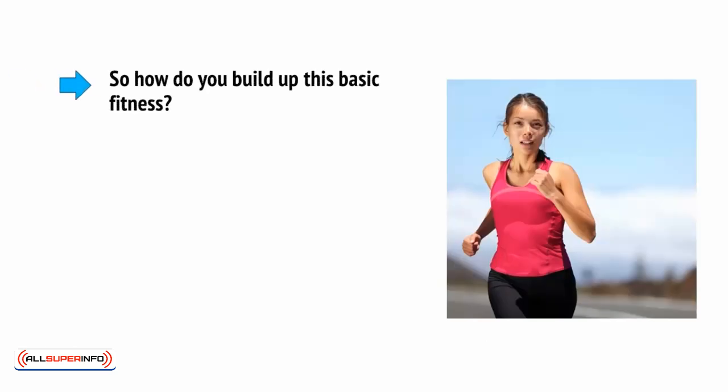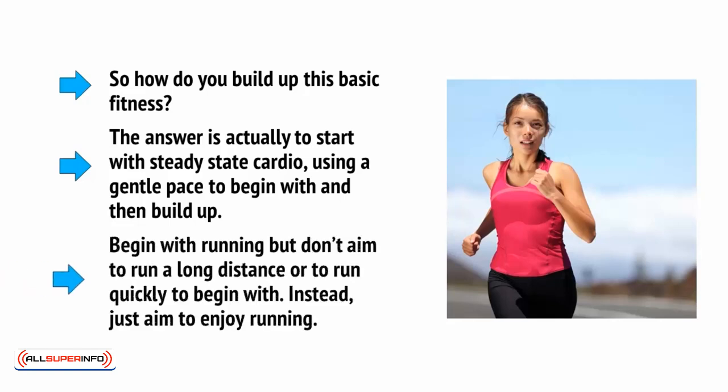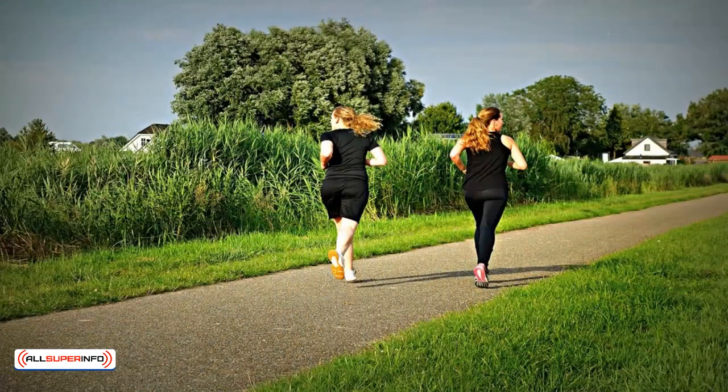So how do you build up this basic fitness? The answer is to start with steady-state cardio using a gentle pace to begin with and then build up. Begin with running, but don't aim to run a long distance or to run quickly to begin with. Instead, just aim to enjoy running. Set out with comfortable running shoes and jog carefully and slowly for half an hour. When it becomes painful, go home.